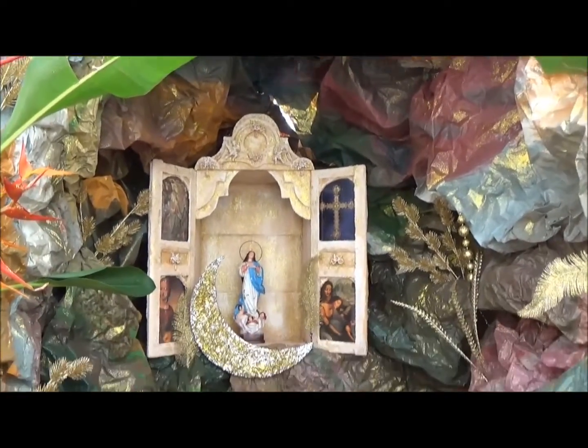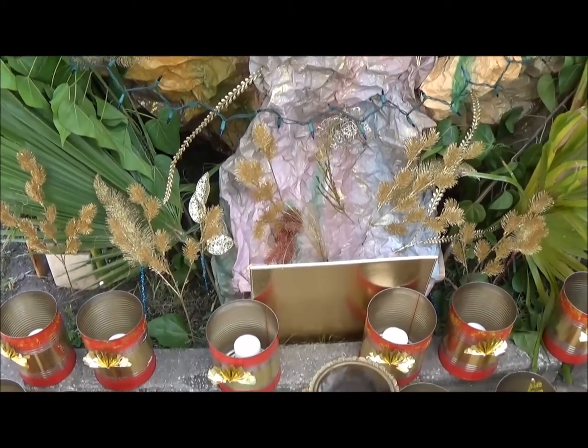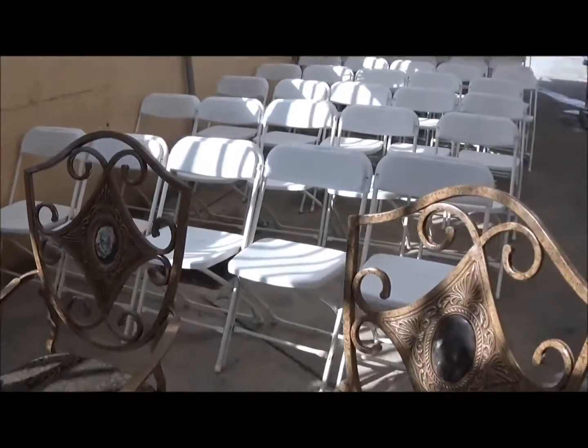So this is how it looks. And this is where the people are going to sit.